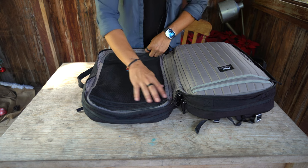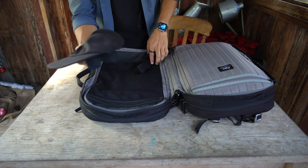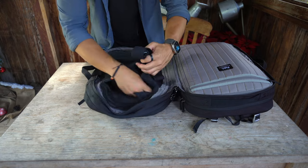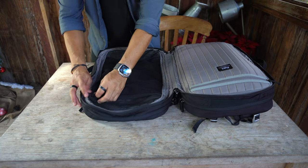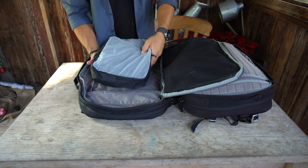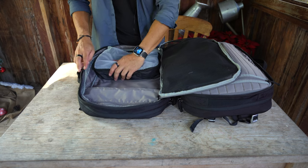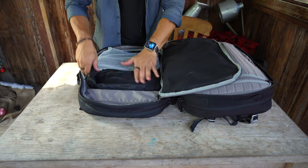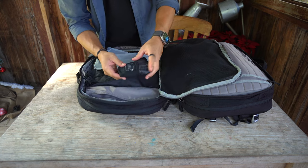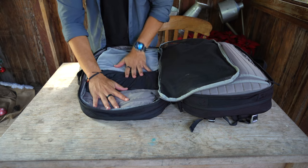On the other side of the compartment it's just mesh, which I like. I put accessories here like my Western Rise Baja hat so I can see everything and easily take things out. My bottoms packing cube with pants and shorts goes down below, the shoe compartment goes here, and in a small area I like to put a packable mat from Matador.